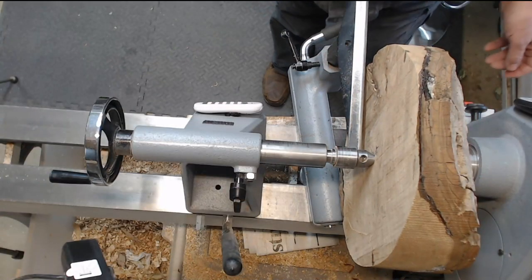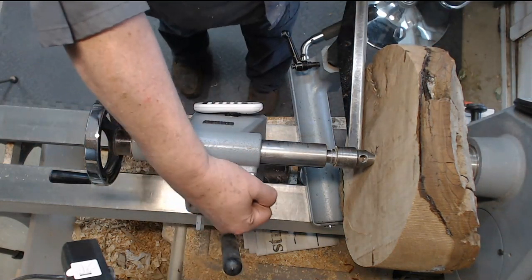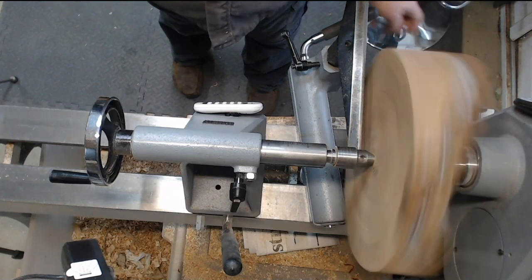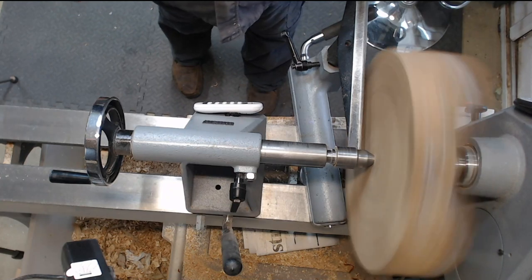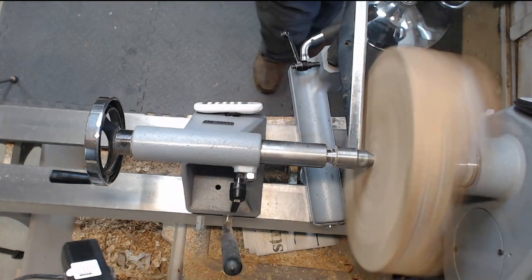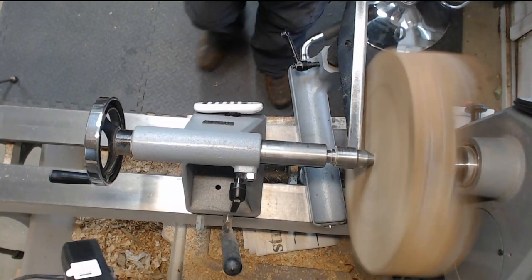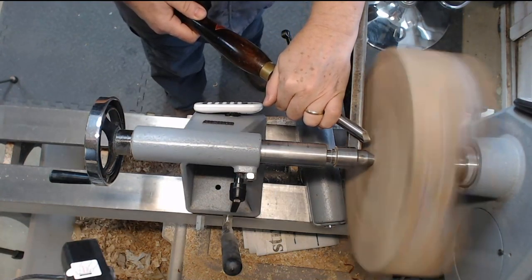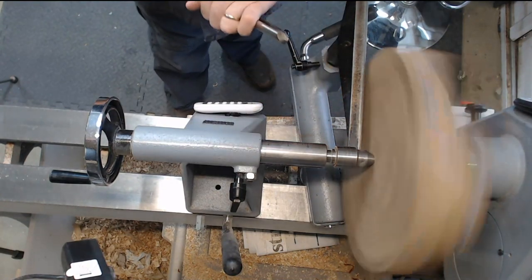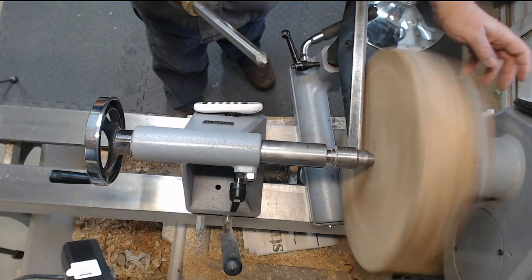I'll give it a quick spin up to the fire line just in case, make sure it's all locked down. It seems to be nice and tight. So make sure this is tight. A half-inch bowl gouge and a trill up from the back of the start wood.